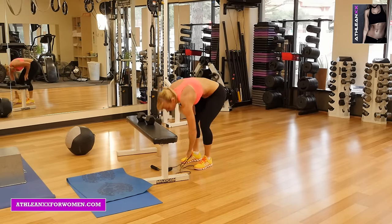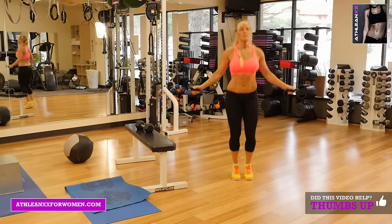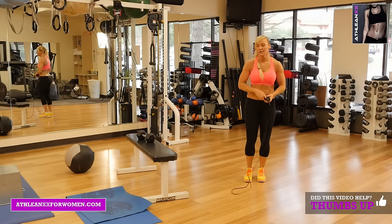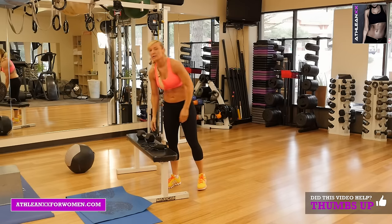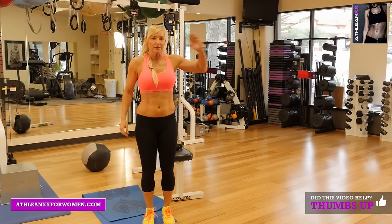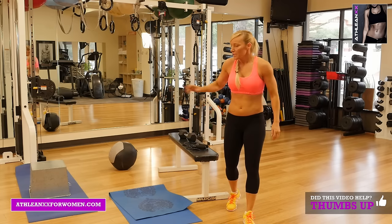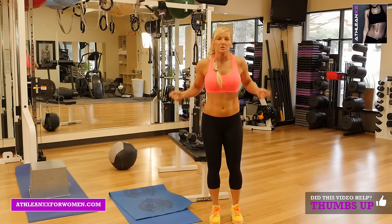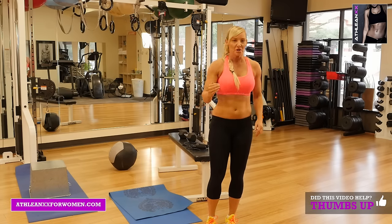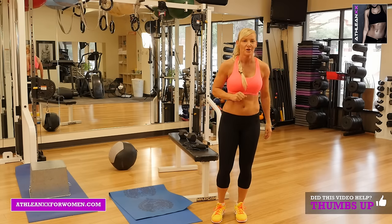Three minutes of jumping rope. Once you finish your three minutes, one minute rest, then start from the beginning again at interval one — now doing 15 reps, three minutes, one minute rest. Interval two: 15 reps, three minutes of jump rope, one minute of rest. Now we're on to round three: 20 reps with your jump rope and rest, and interval two — same thing: 20 reps, three minutes of jump rope, one minute rest.